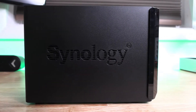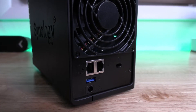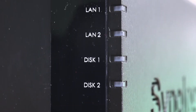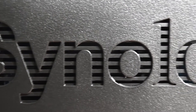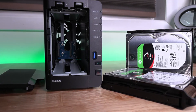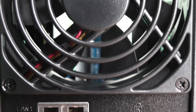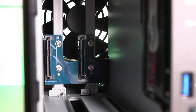The Synology DS220 Plus is a compact network-attached storage solution designed to streamline your data and multimedia management. It features smooth data sharing, video streaming, and photo indexing, as well as well-rounded data protection and recovery options. It has a dual-core 2.0 GHz processor with burst up to 2.9 GHz, 2GB of DDR4 memory expandable up to 6GB, two USB 3.0 ports, and provides over 225MB sequential read and 192MB sequential write throughput.